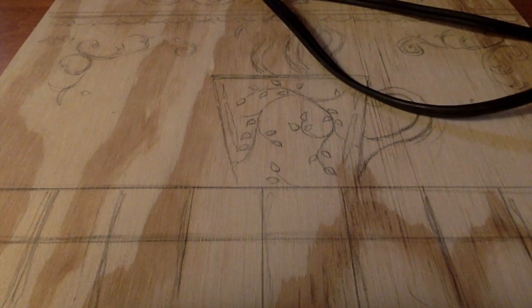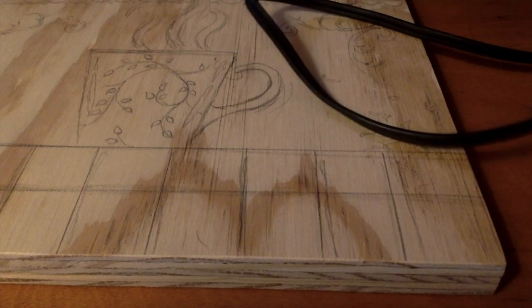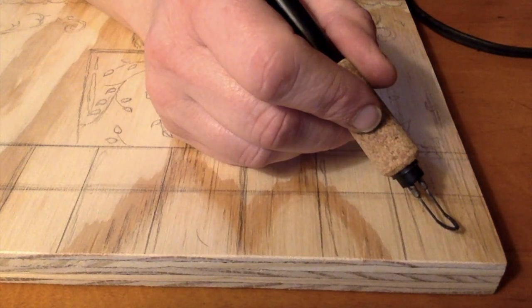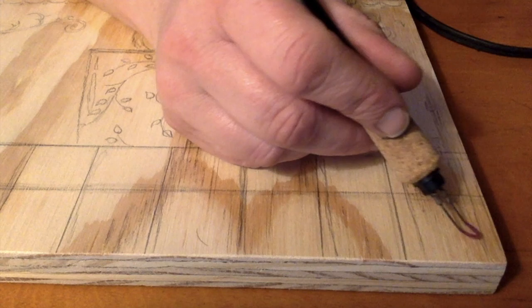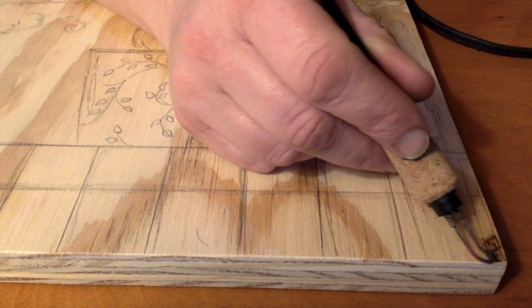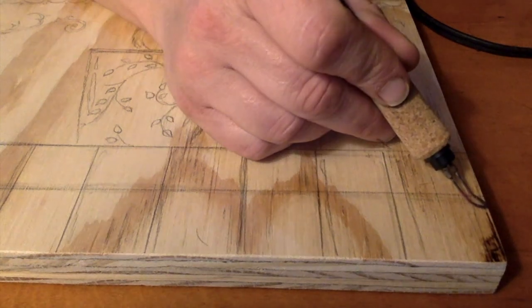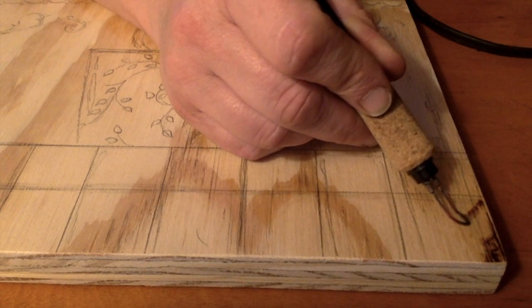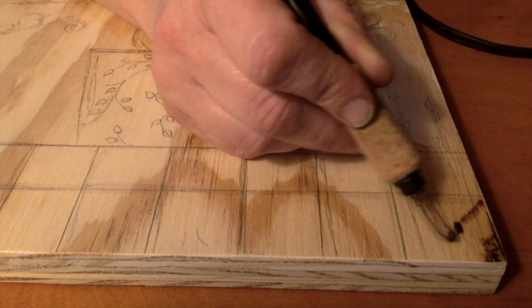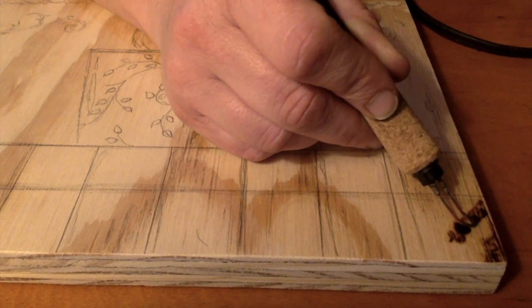Now that I have my sketch I can start wood burning. I sketch things out mainly because I like to have the composition down first. When I'm wood burning it's very hard to do anything like erasing — that takes time and a sander and it changes the surface of the wood. Basically when I'm wood burning, whatever I do is permanent. I can make it darker but it's really hard to take anything away. If you make a mistake, just say it's art — there are no mistakes, only happy little accidents you can work into the artwork.